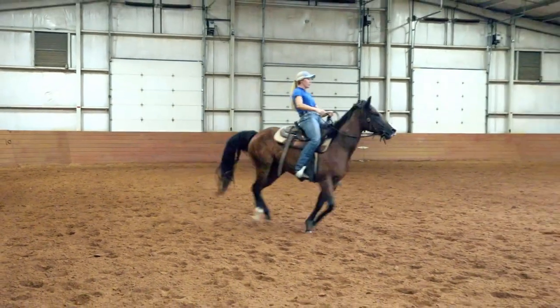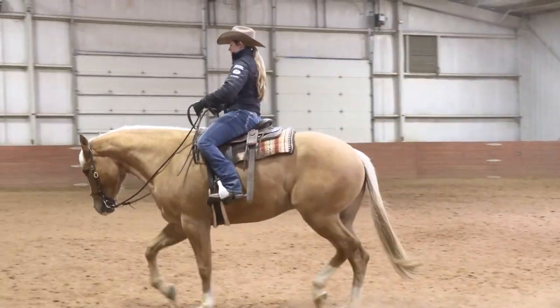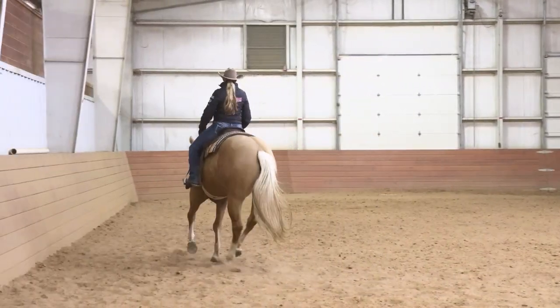Hey guys, so I get asked all the time: how do I keep my horse from tossing his head up through the lope departure? First of all, we need to understand why that happens. Horses raise their head up for departure in order to get their front end elevated when their back is hollow. So in order to fix this, we have to get that top line soft and help the horse develop those core muscles so he can lift himself correctly through the departure instead of overcompensating in the face.